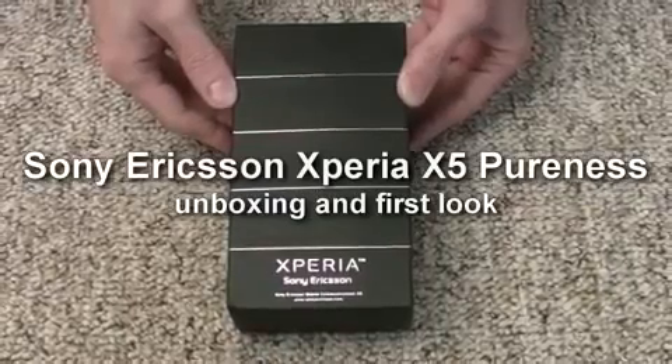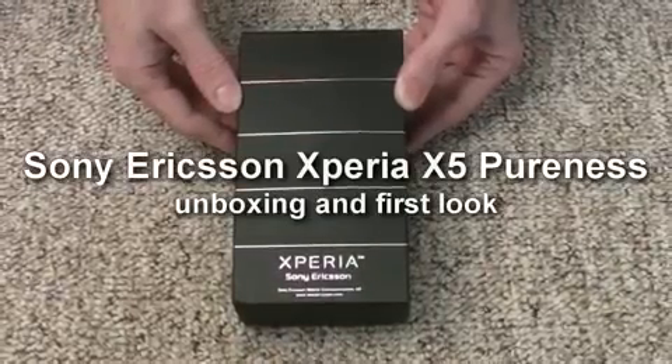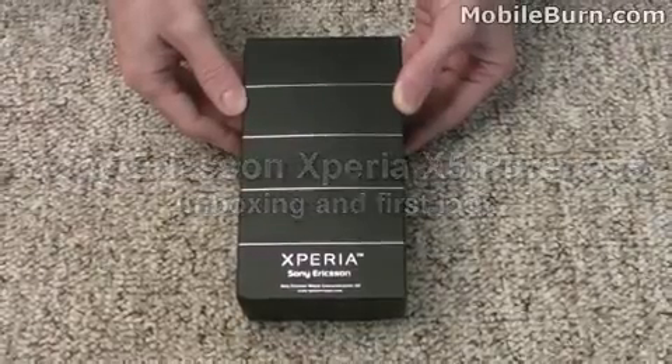This is Michael Orl from MobileBurn.com, and today we're going to look at the Sony Ericsson Xperia X5, a device also known as the Pureness.